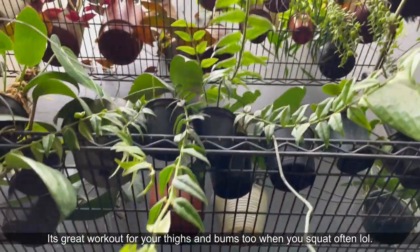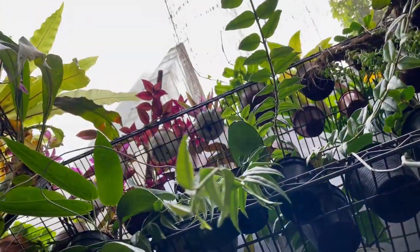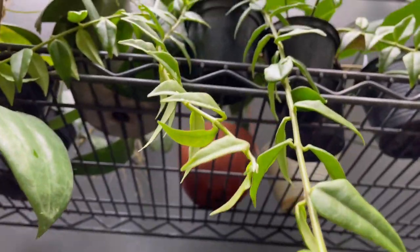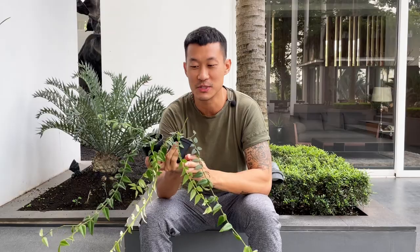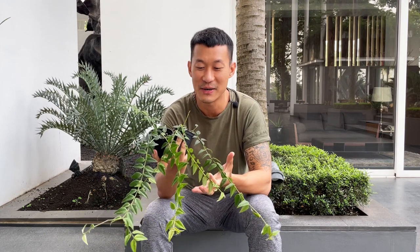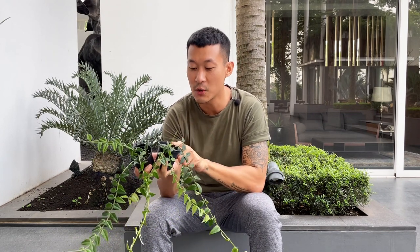One of the interesting things about this hoya is that it doesn't want to be dried out in between watering. You should give it medium to bright indirect light. For watering, never let it dry out completely. They like something a bit more fast-draining, which is why I use a general purpose potting mix with coco peat, perlite, burnt rice hull, and worm casting — so it won't be compact and soggy wet.